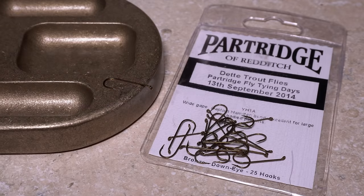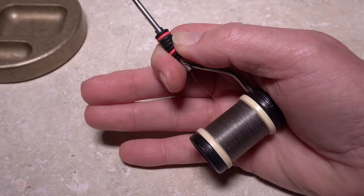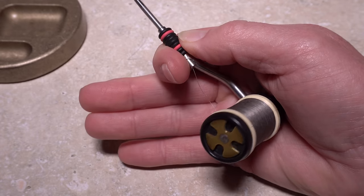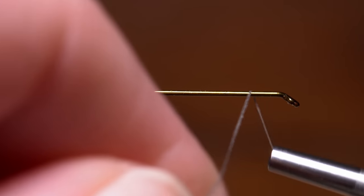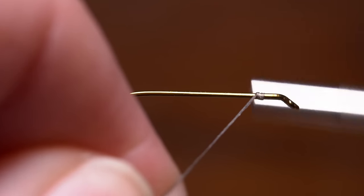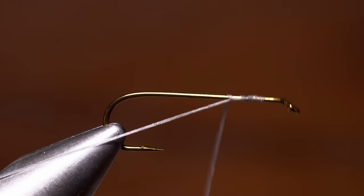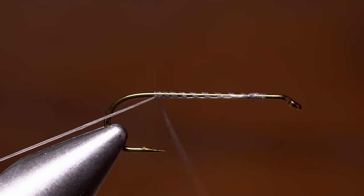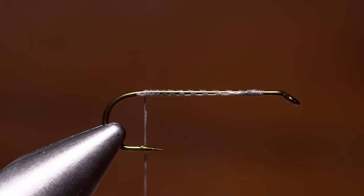Matt starts with a size 8 Partridge model D4 AF 3x long streamer hook. After mashing the barb and getting the hook firmly secured in his tying vise, he loads a bobbin with a spool of gray 3-0 Danville monochord. Start your thread on the hook shank leaving a full two eye length space behind the eye, and take wraps rearward down the shank to directly above the hook barb. You can then snip or break the tag end off close.